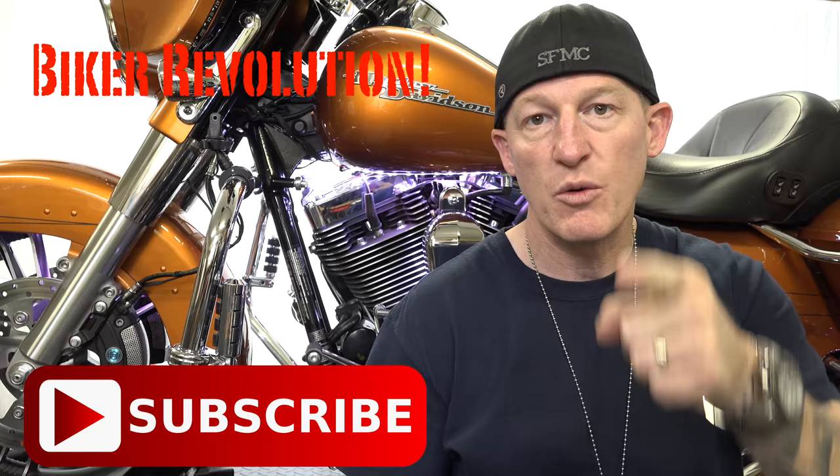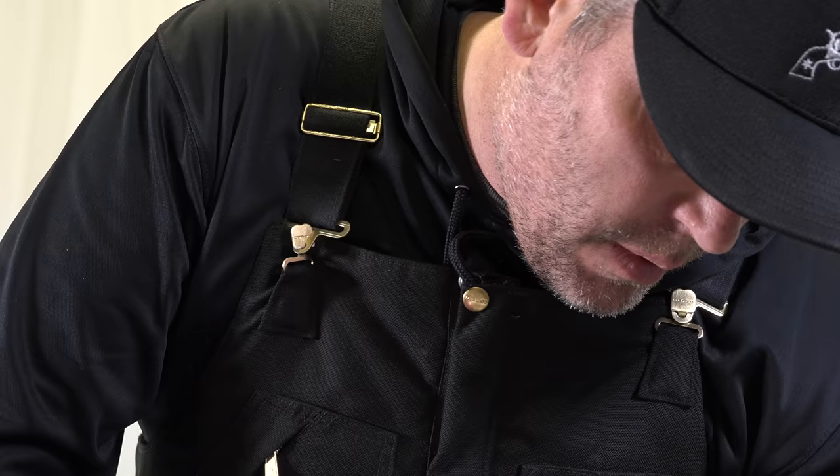Make sure and subscribe to this channel — every time that subscribe button is hit, another biker joins the revolution. Thumbs up, like it, share it with all your biker friends. I hope you're well and I definitely hope you are out there getting some riding in.